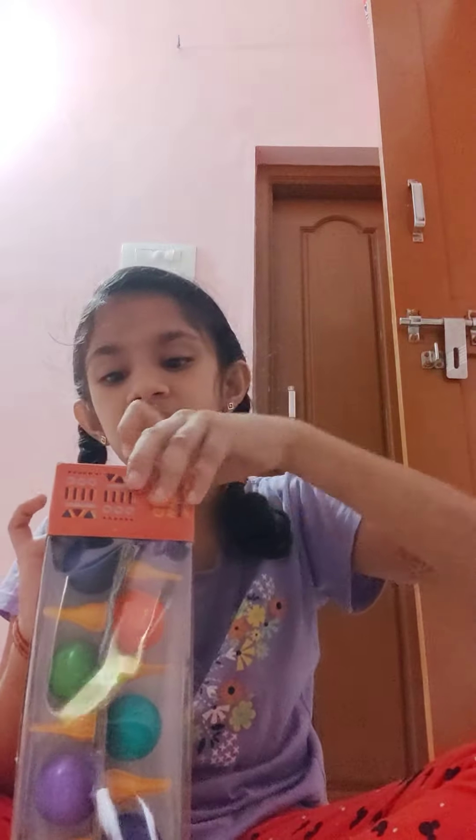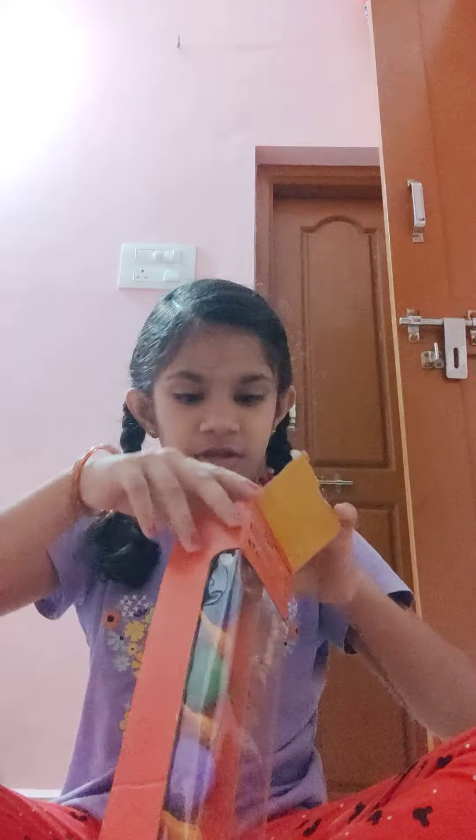This is a very good glue. And it is not toxic.